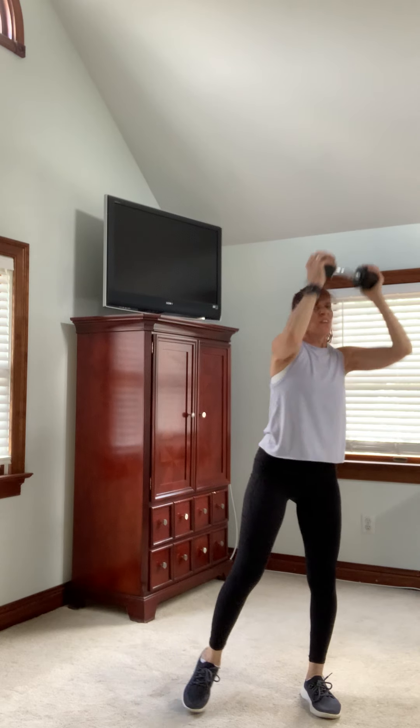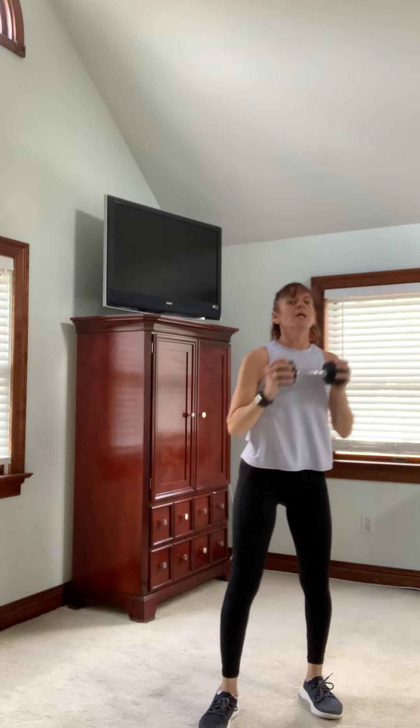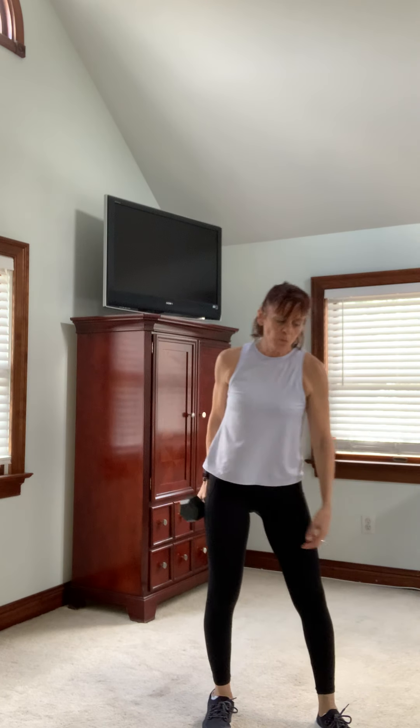Keep those elbows in — you're going to feel the chest. Last one. Good job, bring it in. Next one: biceps.